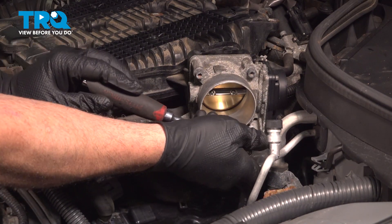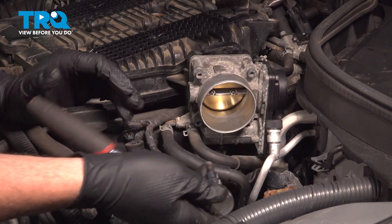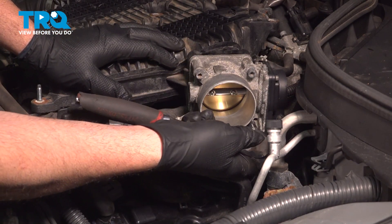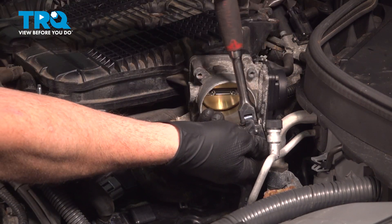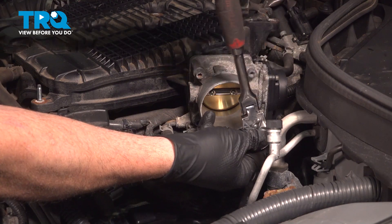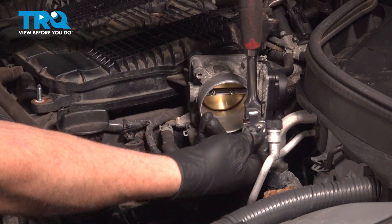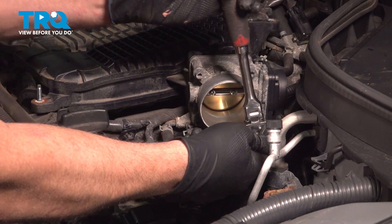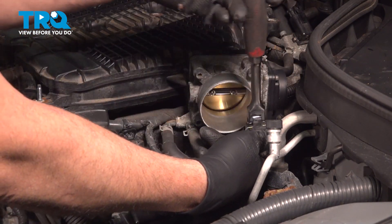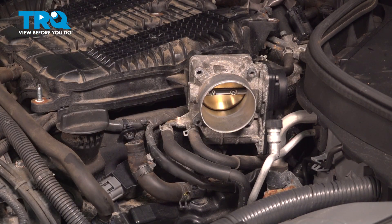Now we only removed the electrical connector to the throttle body — we have not disconnected any of the coolant lines or anything going to this unit, because we're simply going to unbolt it and pull it to the side so we can gain access to the 10-millimeter bolt holding the ignition coil in place. Remove the bolts and set those aside.